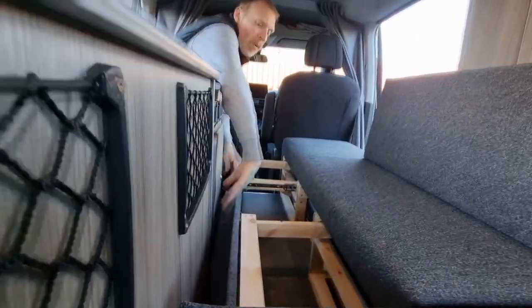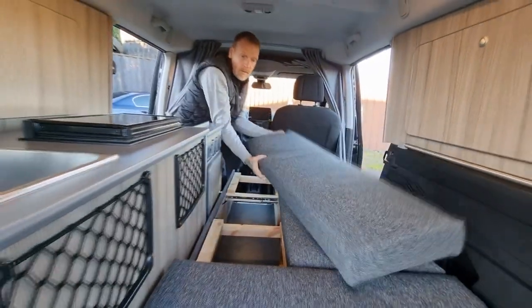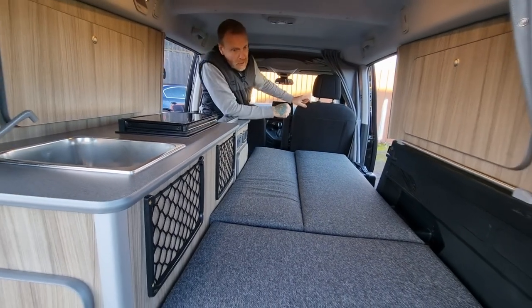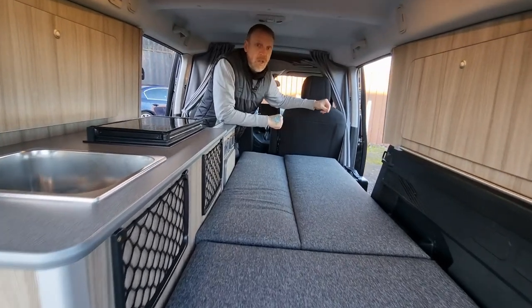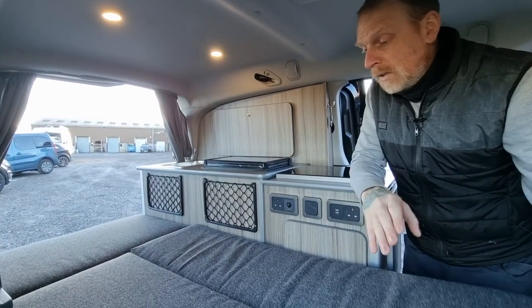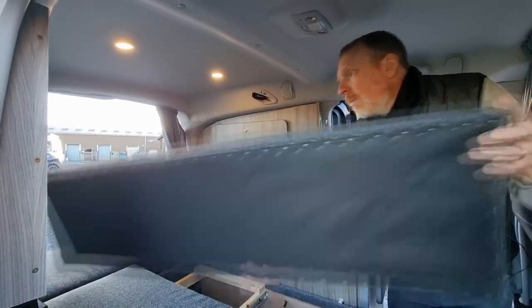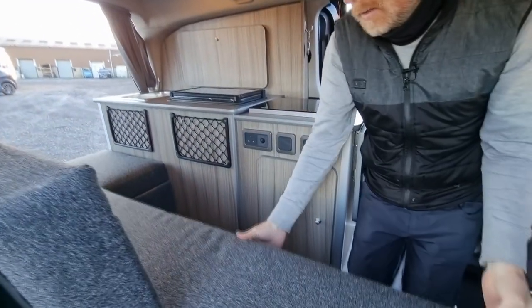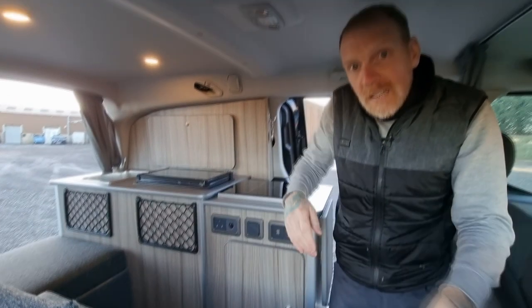We've got two handles on it — pull it, let it meet the unit. That's as simple as it is. This is the infill and that drops straight in there. We've got 1800 long by 800 wide. To put it away it's just the same again in reverse — pull that infill out, slide it up against the window box, then literally slide that bed frame back in. Lift that up and those runners will lock into place. Job done — that is quick.